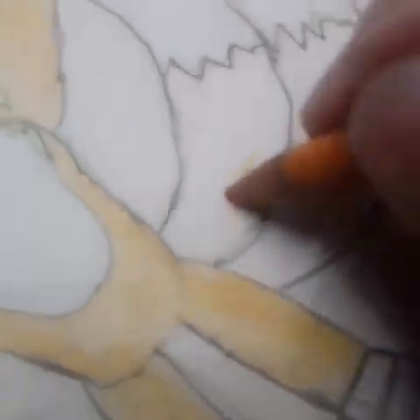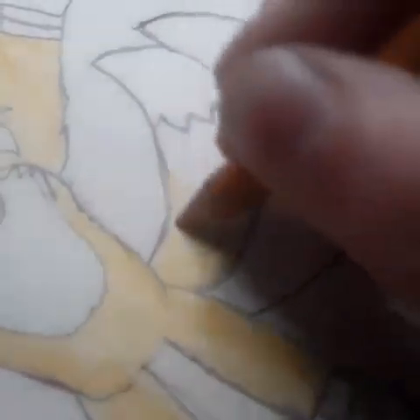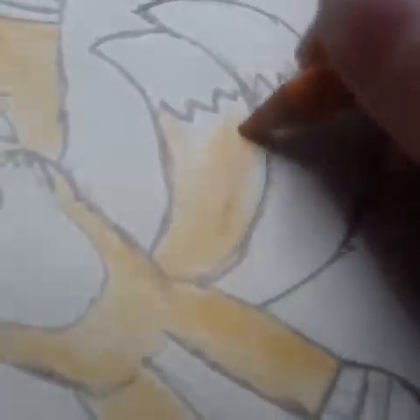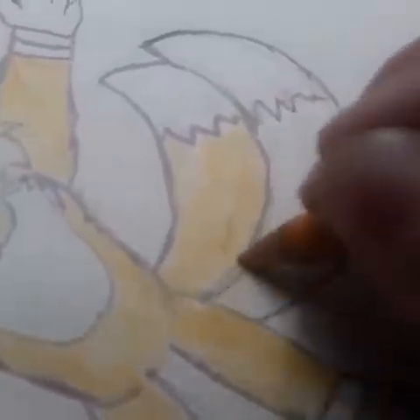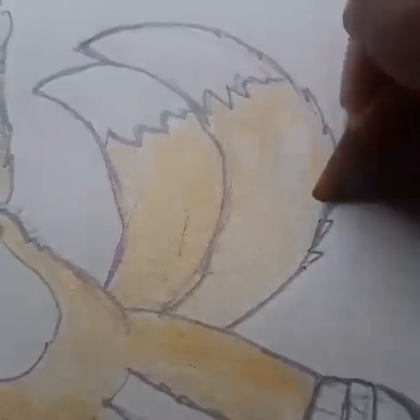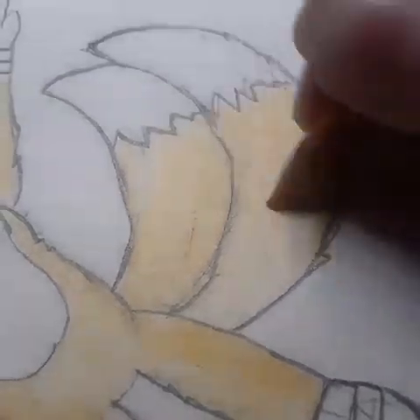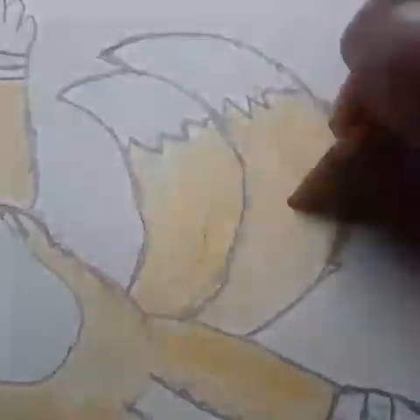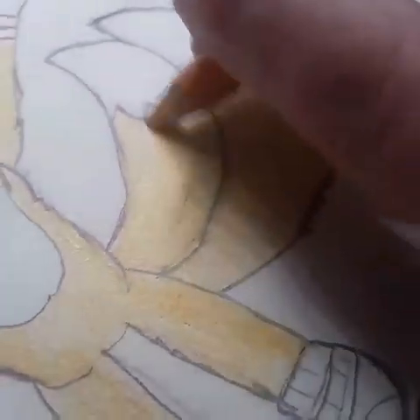Just changed my angle a little bit, so it's easier to see, and so I'm actually videotaping it. Almost done. Can't believe how long this is taking me. I am so sorry. Almost done — I'm working on his tails. That's what I always love about him, is his two tails.